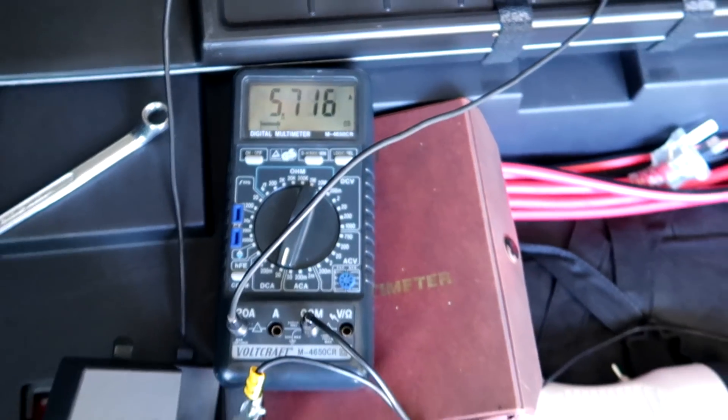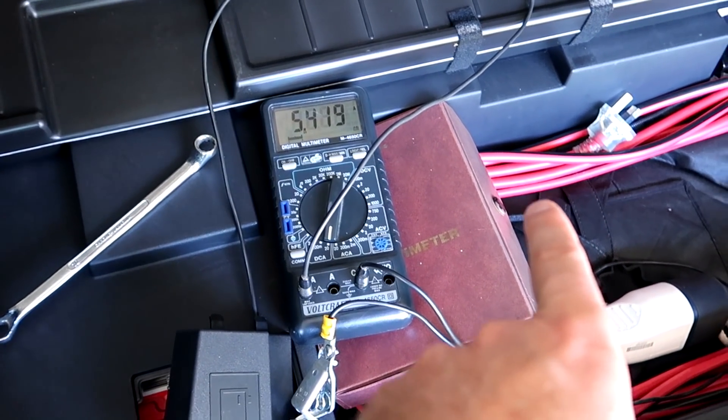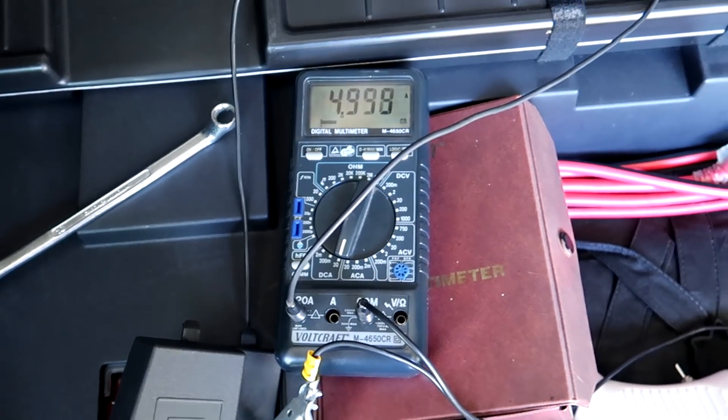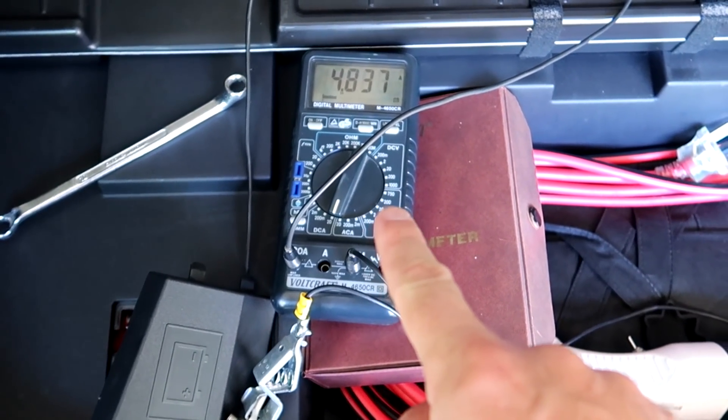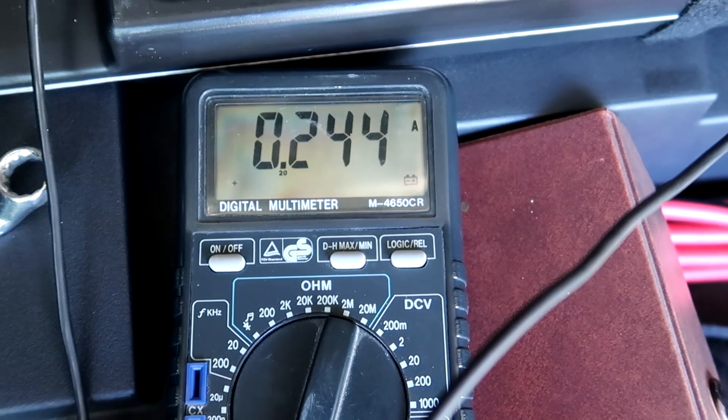It would be nice to have a data logger connected to a laptop and see over time what's going on — that would be awesome. But I don't have one. A data-logging ammeter with a USB connection and laptop software is around $200 on eBay. I'll probably have to invest in one.